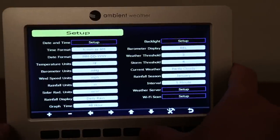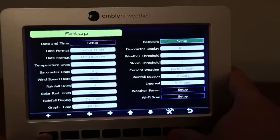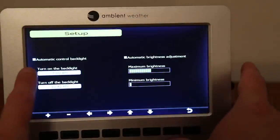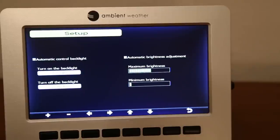One feature I really like is the backlight setup, which lets you schedule the console display to turn on and off at specific times. I have it set to turn off at 10:42 PM and turn on at 7 AM. It also has automatic brightness adjustment, which I currently have set to off since I prefer a medium brightness setting that works just fine.